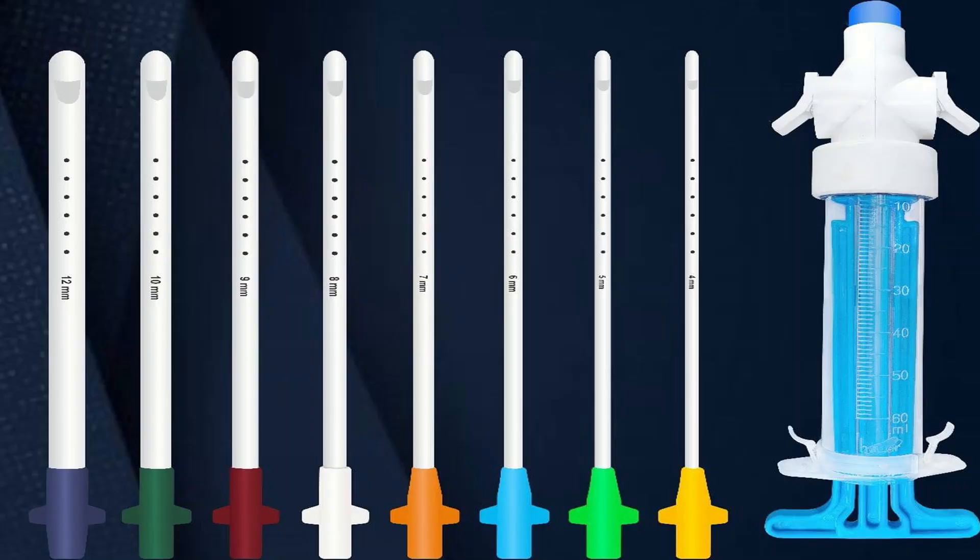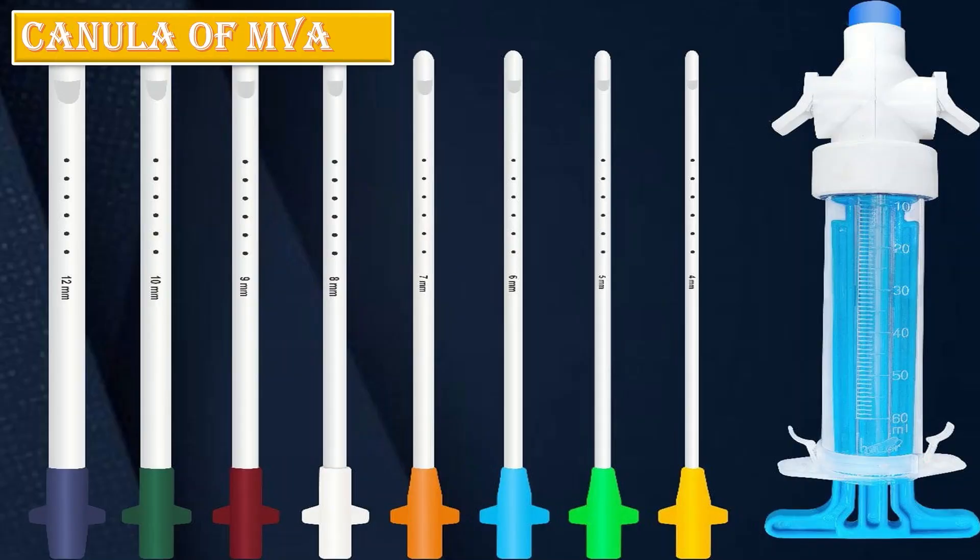The cannulas of MVA are of different sizes in the range of 4mm to 12mm. Cannula number 11 is missing, and you can see the color code here.